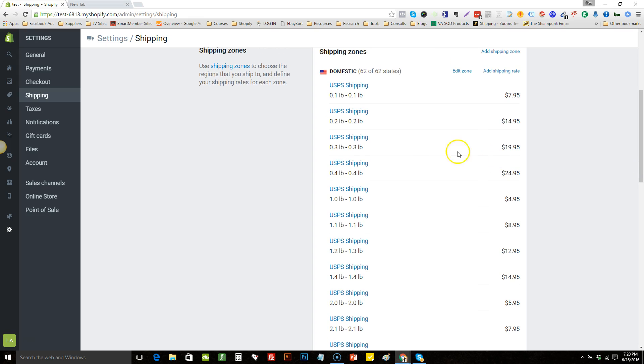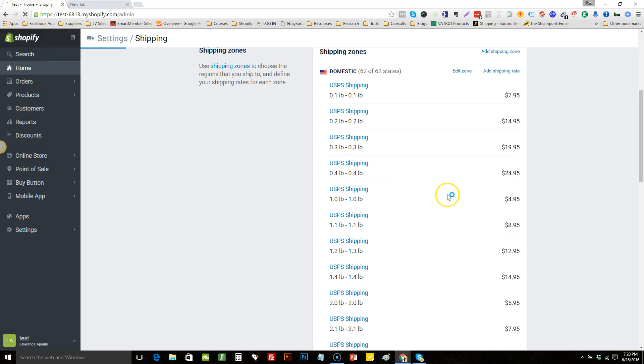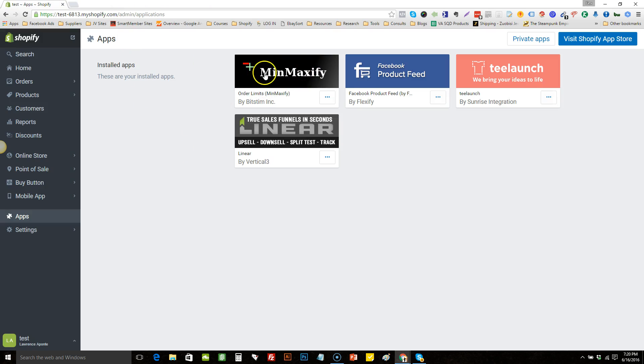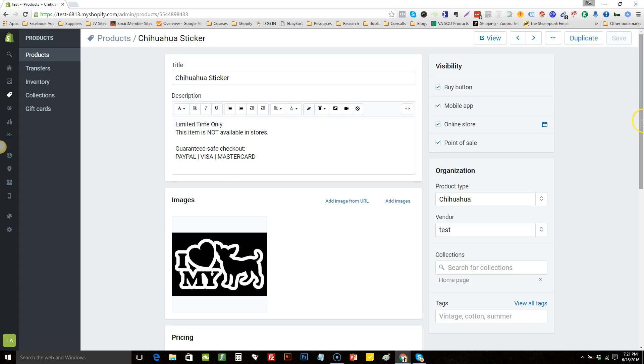Keep in mind when running it like this you must have the MinMaxify app — it's an order limits app. I would set an order limit of four free items. It probably won't let me demo it here because this is a test store and I haven't authorized payments, but it's called 'MinMaxify Order Limits.' With this app you can set limits on products so people can't abuse the free plus shipping by ordering more than four. It's really easy to use.